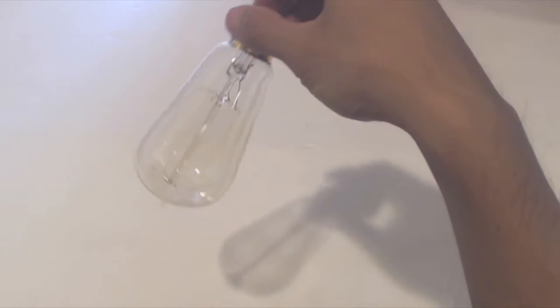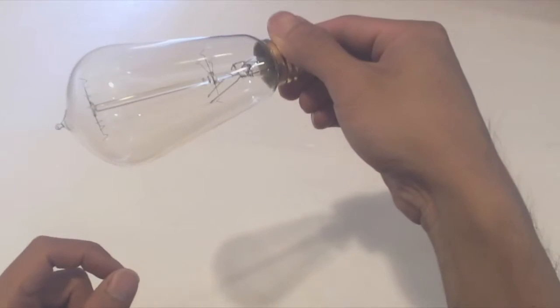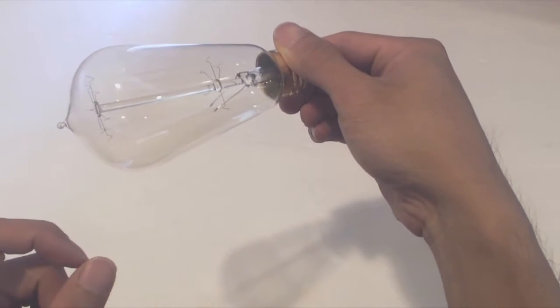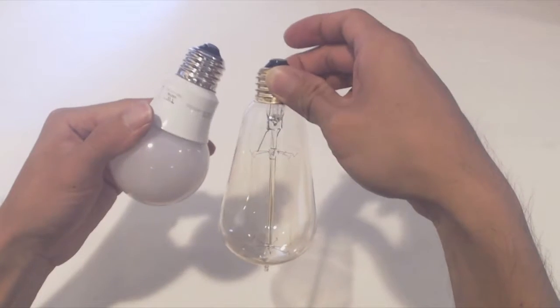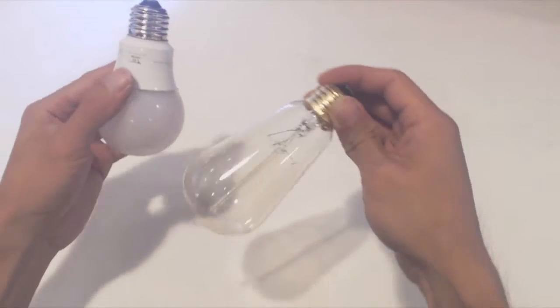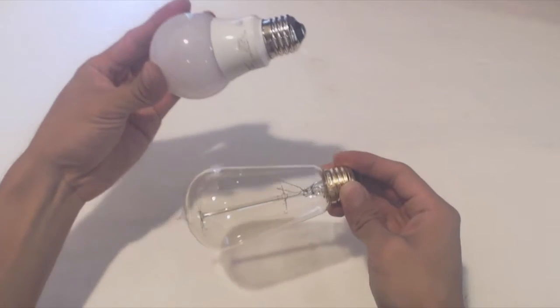These bulbs are made of tinted clear glass so you can see the filaments inside. The bulb measures 4 inches long above the E27 socket and about 2 inches in diameter. Inside you can see the 6 thread-like filaments which will emit the light. Compared to a standard light bulb, it's about an inch taller and has a slightly different shape. You'll also notice a slight orange tint to the glass.